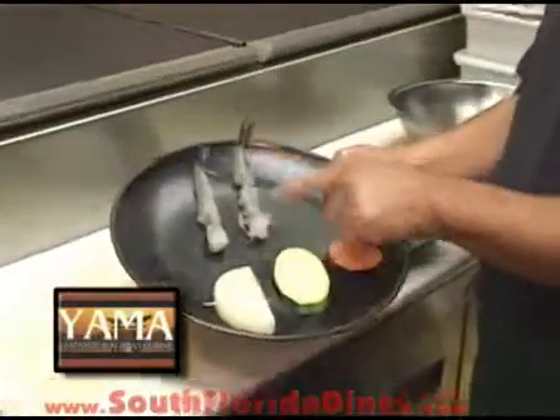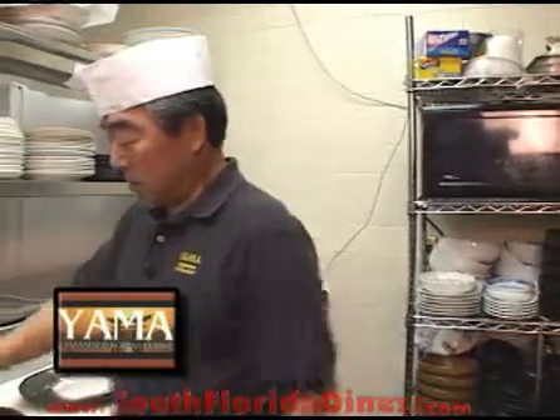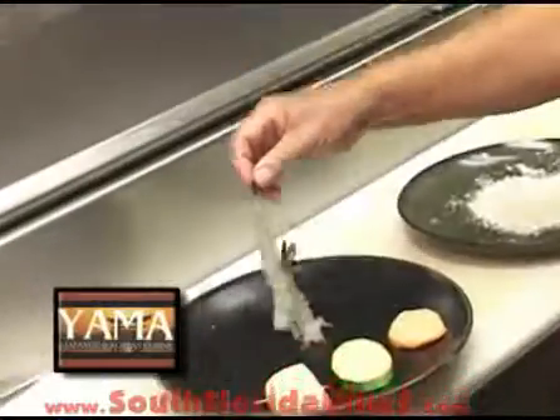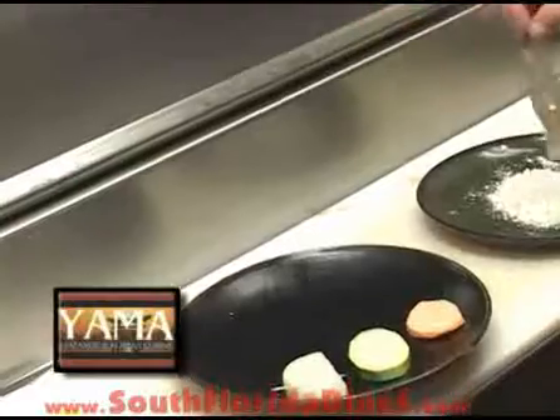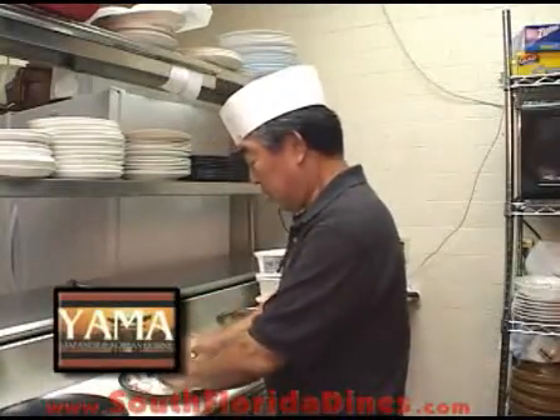Let's start with the preparation first. We're going to cook vegetable and shrimp tempura. This is already clean. I'm going to put the flour — everything gets floured.